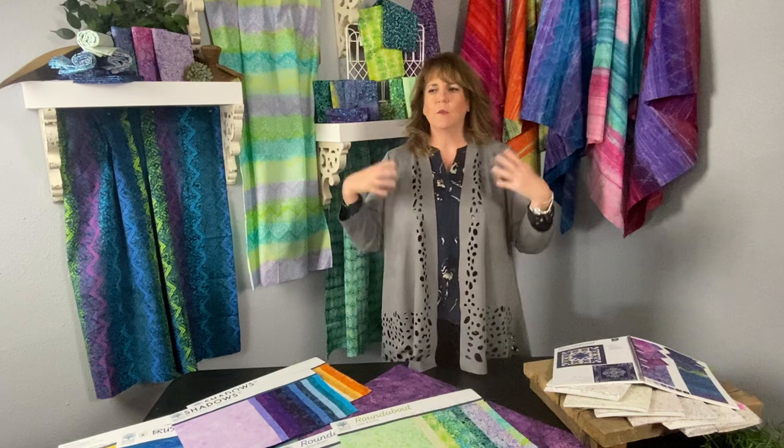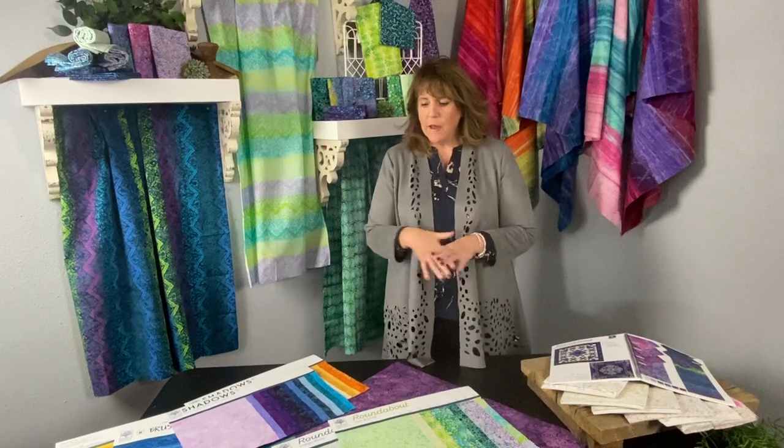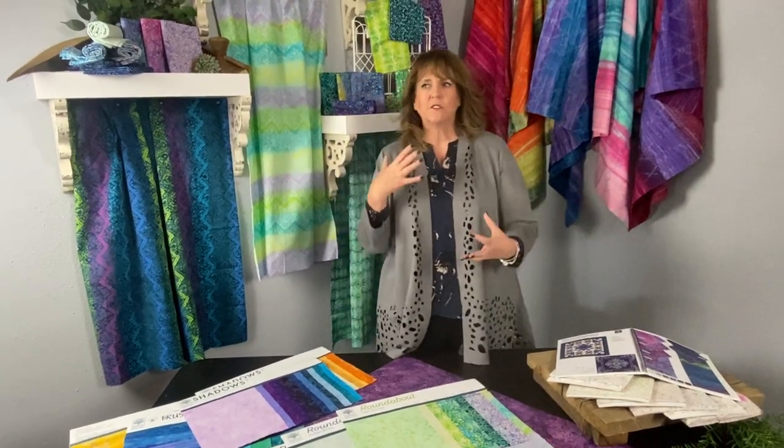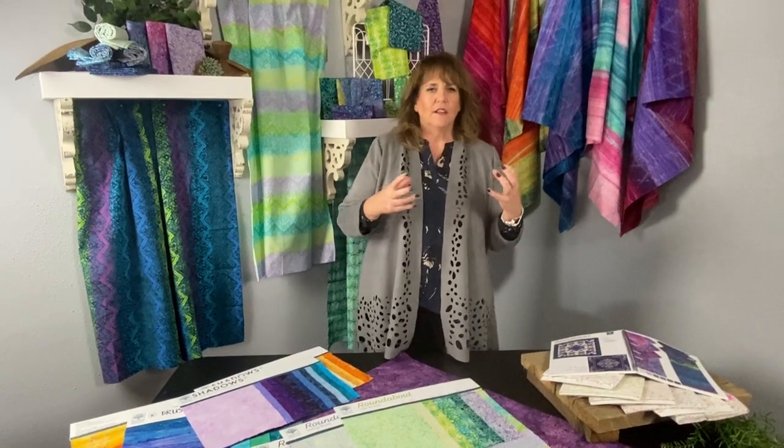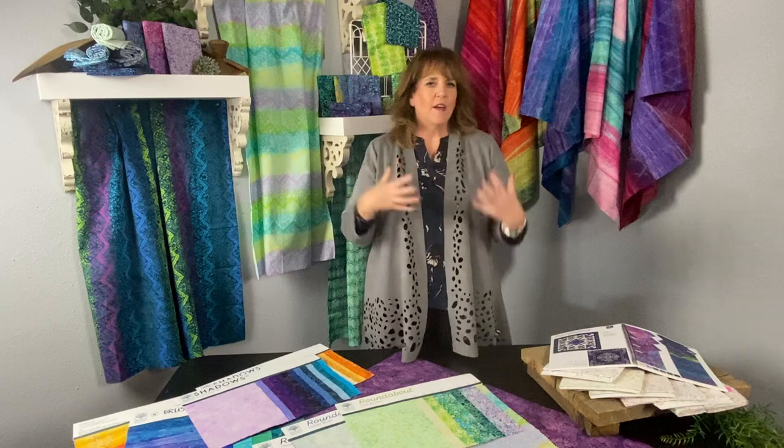For me, it reminds me of quilting season. Guilds go back, we start to go back to school, and it kind of feels like we breathe and we start to embrace our favorite hobby of quilting. Roundabout is all about the colors — the purples and the blues and the aquas — and a touch of citrus green that we love as quilters. A favorite color palette by far, I think, for quilters.